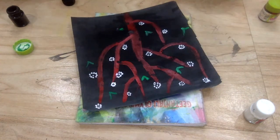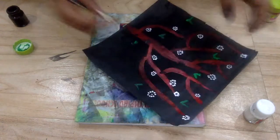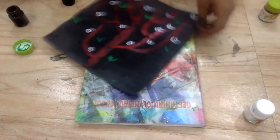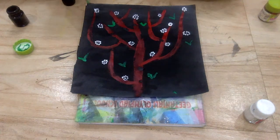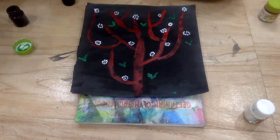As you can see I've done it and here's the finished painting. If you like the video please like, share, and subscribe, and also hit the bell icon for more videos. You can also comment below what you think, and thank you guys!